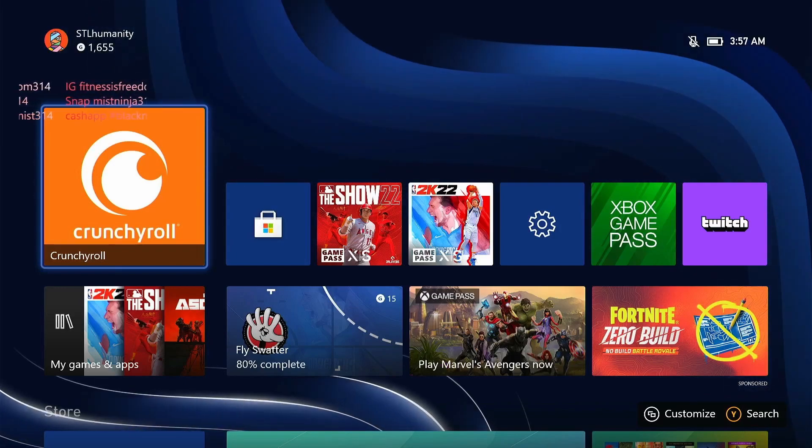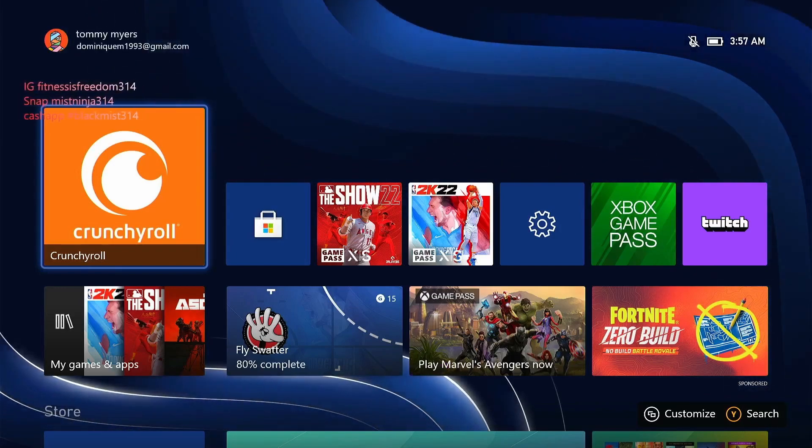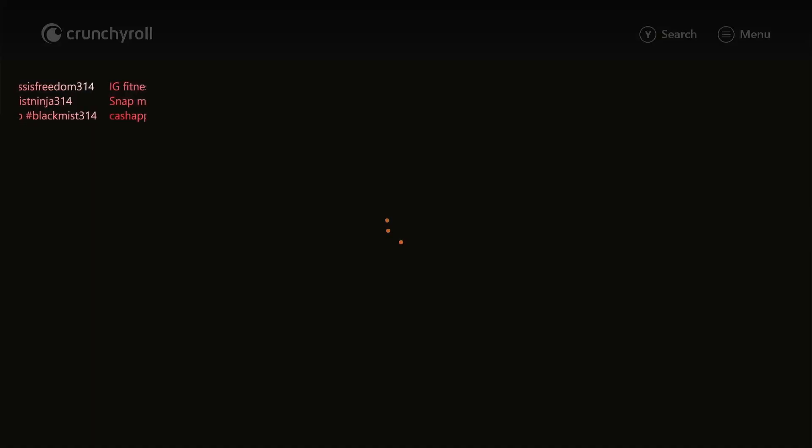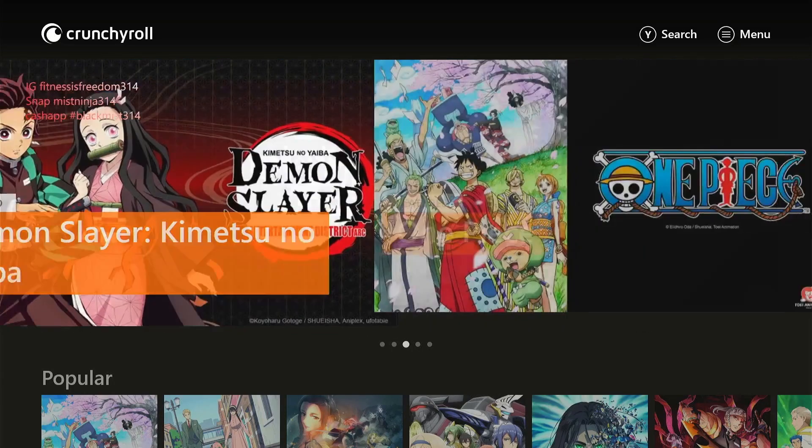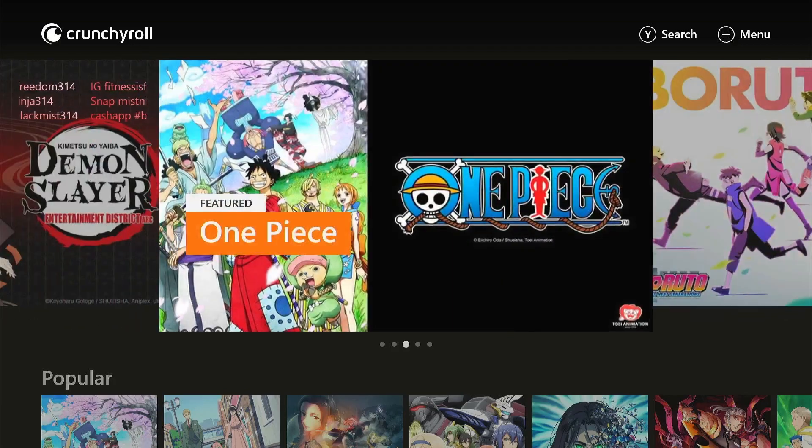This is going to be a real quick video on how to record anime through Crunchyroll, or through the Crunchyroll app on Xbox. If you try this in a browser, which I'm going to show in this video, it's going to be a black screen.